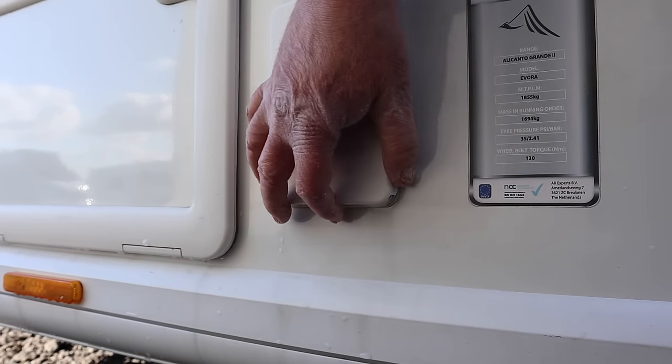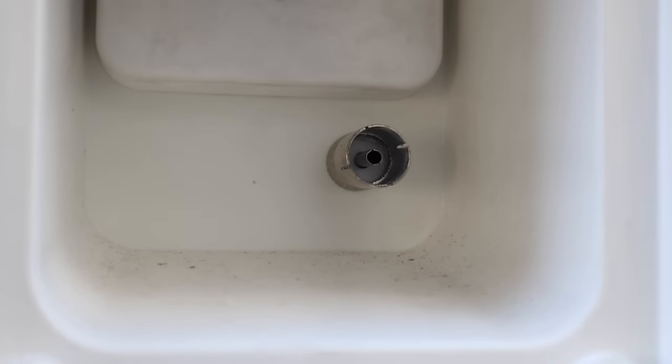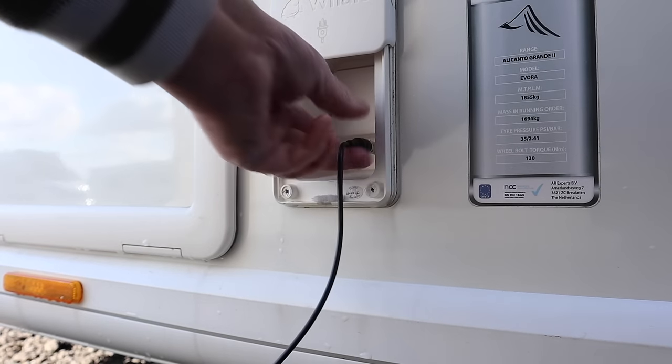If you've got one of these on your fairly new Bailey Caravan, maybe a Unicorn or an Alicanto, you might be thinking to yourself: fantastic, I've got a connection that I can plug in an external TV input, maybe even a satellite dish. And that assumption would be wrong.